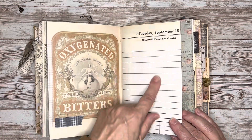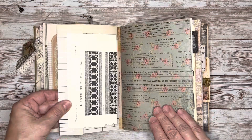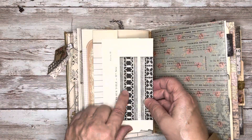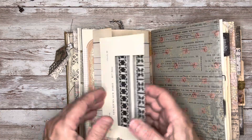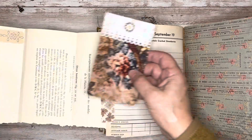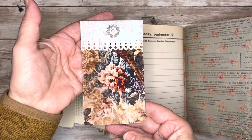This is an old calendar page from, I believe, the 1940s. And then onto that I created a flip bow with this vintage embroidery page from a French embroidery catalog, so that just folds out. And then in there I tuck this journaling card — this is some vintage wallpaper on the back.